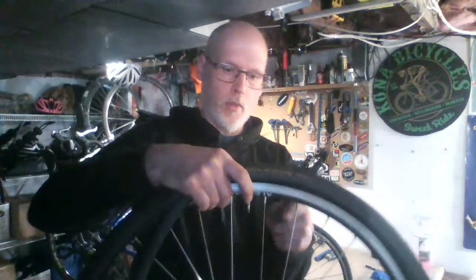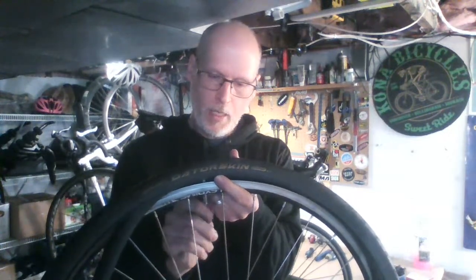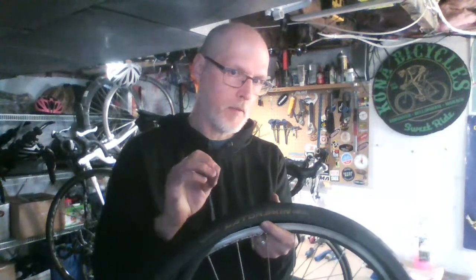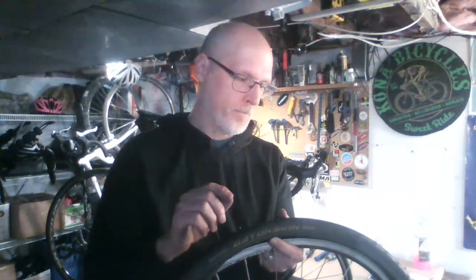It's not a huge deal if the tire is backwards, but some tires may wear down quicker because of the tread pattern. There are also two types of valve stems: a Presta tube — the skinny one — and a Schrader tube, which is very similar to a car tire valve. You need to know which one you have to make sure your pump can fit the head on the tube.